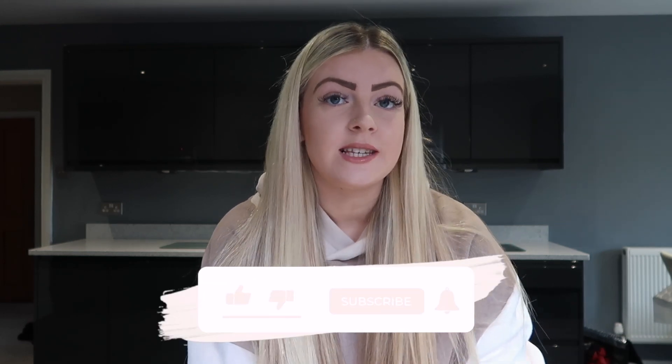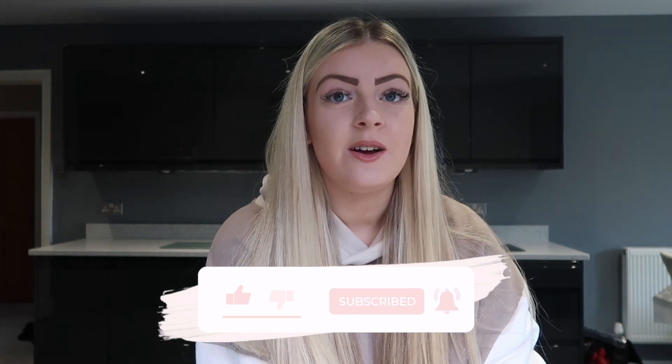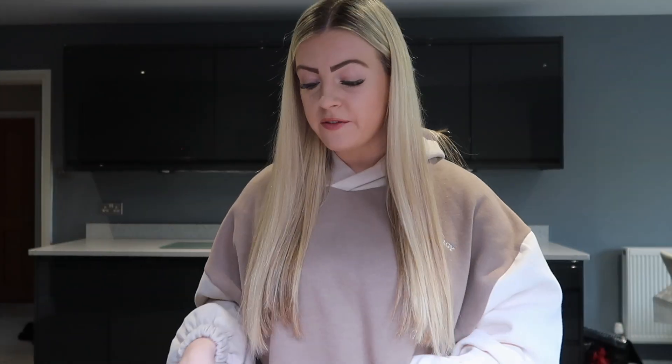Hi everyone and welcome back to my channel! For today's video, we're going to be doing some Halloween baking, which I'm so excited for. I'll also be doing this for Christmas, so if you enjoy these types of videos make sure to give it a big thumbs up and subscribe to my channel.